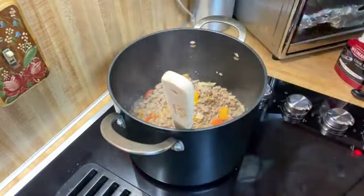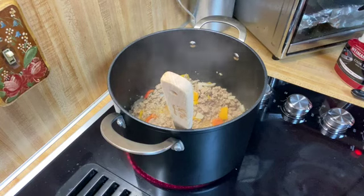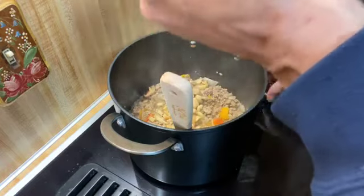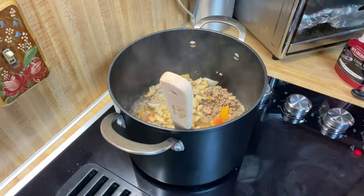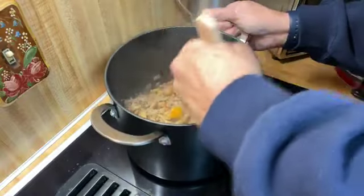I'm also going to add in some mushrooms. I didn't add them earlier because these are already cooked — canned mushrooms. I'm still having a hard time finding fresh mushrooms. I did find some at the grocery store, but they looked horrible, so I said I'd rather use a can. I drained the little can and put it in there, just for the flavor of the mushroom.